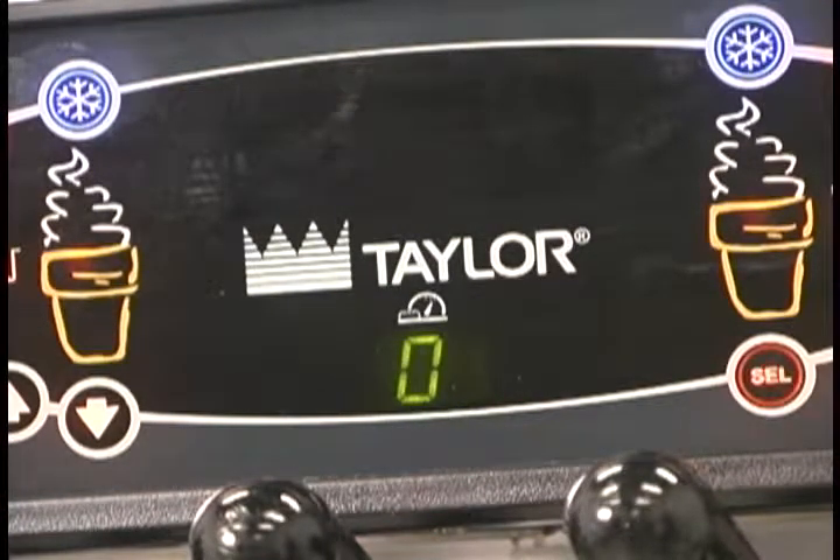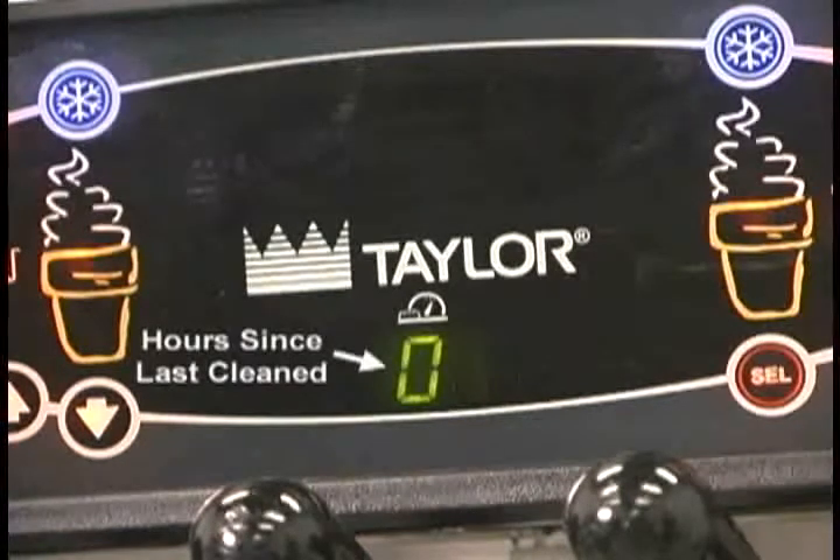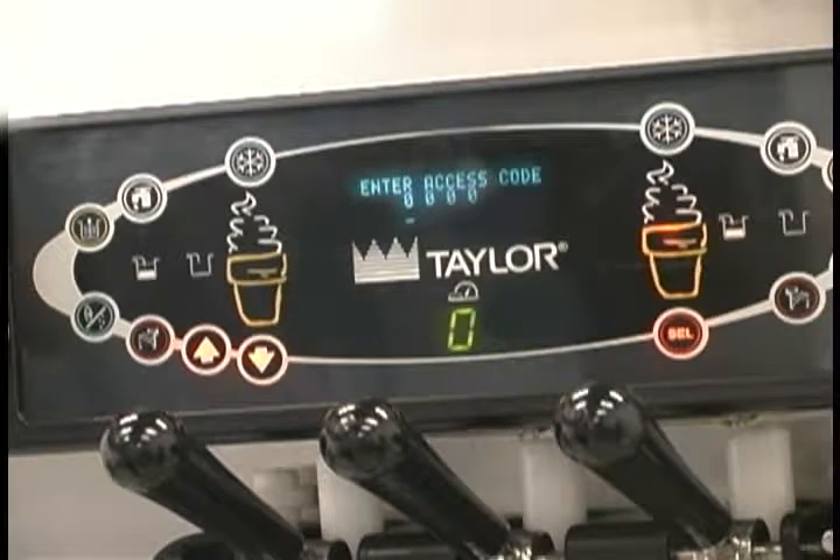A fluorescent display will be either blank or indicate that the unit has been cleaned. The brush clean counter will display the number of hours since the freezer was last brush cleaned. In the menu program, the arrow symbols and the select symbol function as menu keys.